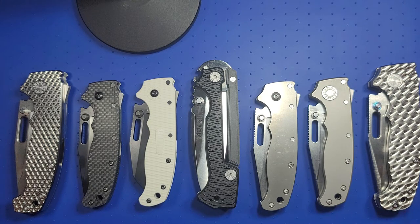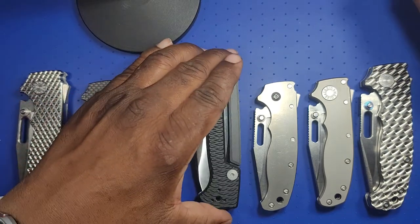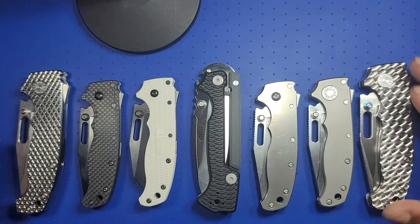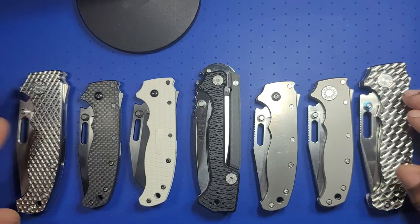If anyone watching wants to do a reblade for me, I'd be glad to pick it up. So this is it — one, two, three, four, five, six, seven — seven knives. I'm pretty much done with this line.